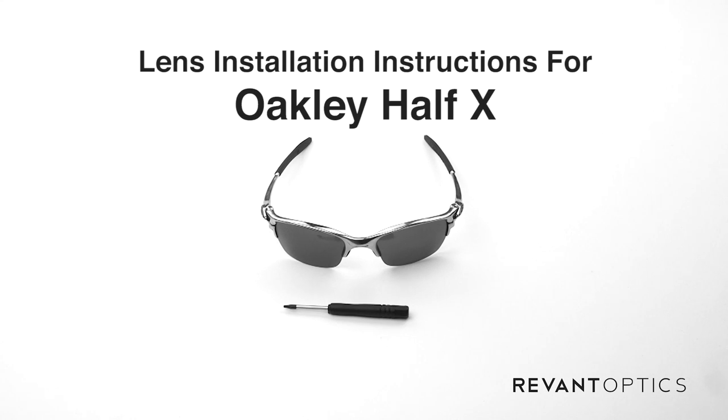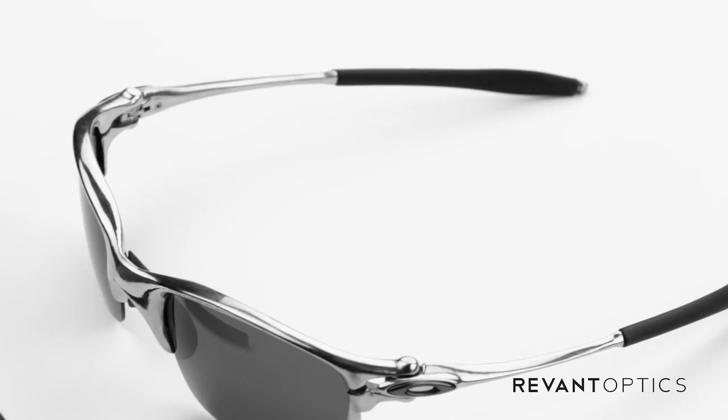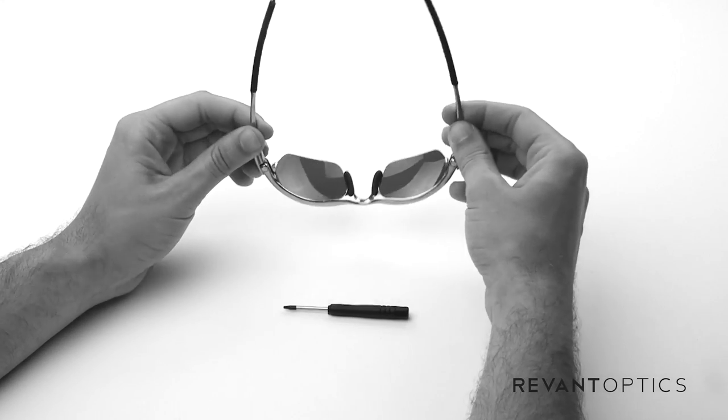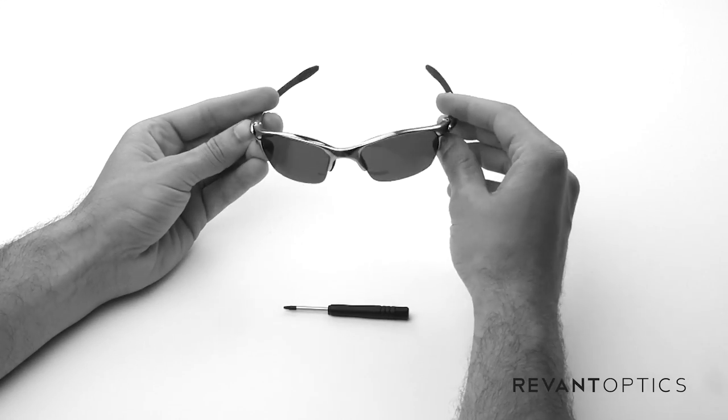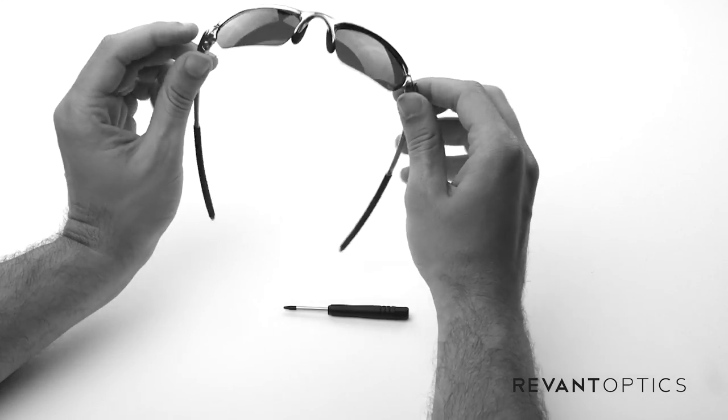Hi, this is Jason with RevantOptics.com, your source for quality replacement lenses. Today I'm going to show you how to remove and install lenses in your Oakley Half-X frames. These are a metal frame, they have spring-loaded hinges, they're incredibly comfortable, and the installation process of lenses is relatively easy.